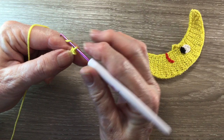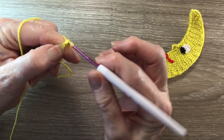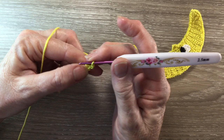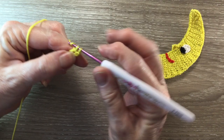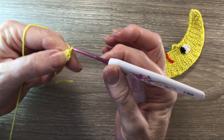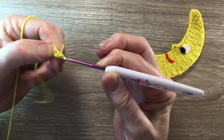For row 2, we start with 1 chain and turn our work and we work 1 single crochet into our stitch. For row 3, we start with 1 chain and turn our work and we work 2 single crochet into our stitch. For row 4, we start with 1 chain and turn our work and we work 1 single crochet into the first stitch.